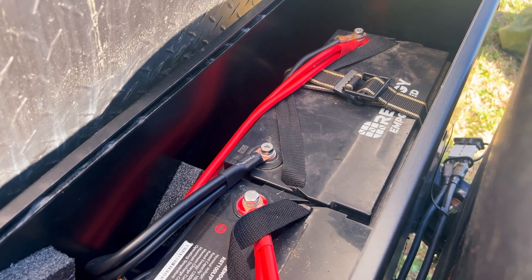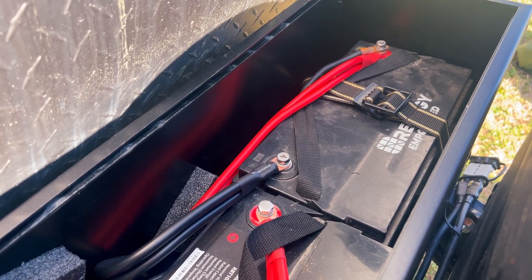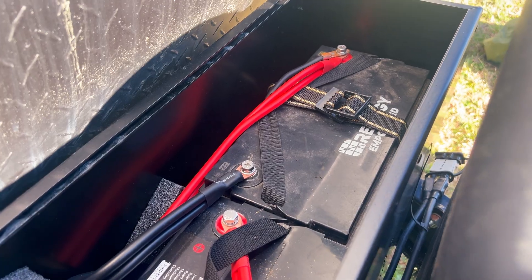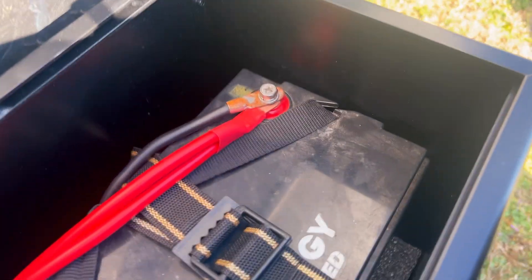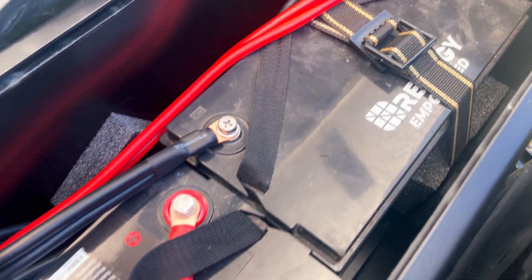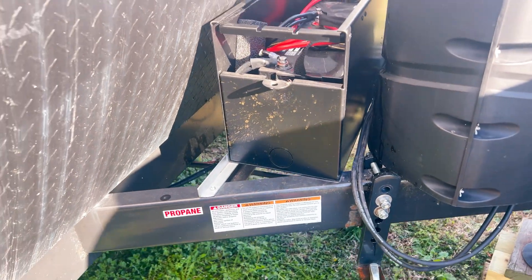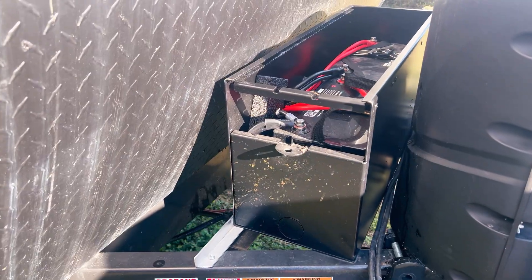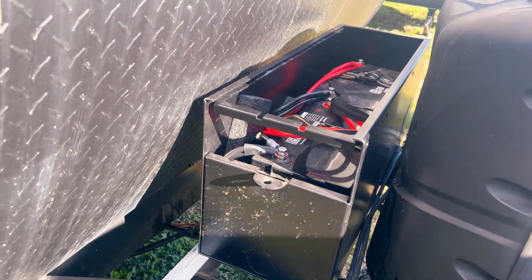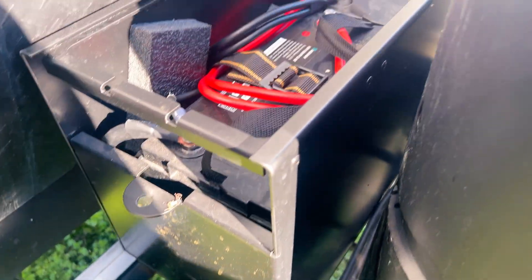I've had great luck with this box. This thing has been up to Maine from Virginia, from Virginia all the way to New Hampshire, and also down to Orlando — we went to the Margaritaville out there, highly recommend that, probably one of the nicest campgrounds I've seen so far. Great box, highly recommend it. They do come with everything you need to install it — I just added some additional back brackets so I could get it flush mounted with my frame.